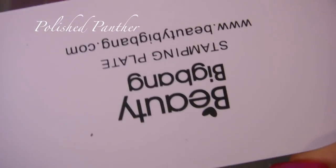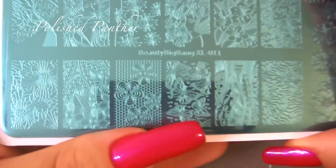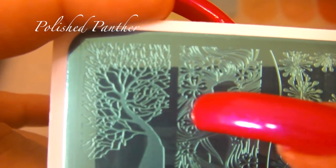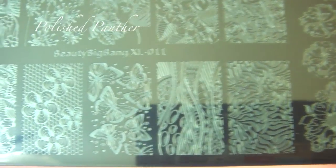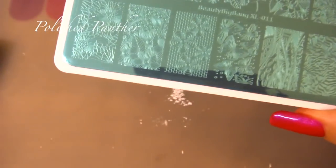That one is very pretty — look at the butterflies, just overall so pretty. I love that they do longer size nails as well. Here is the other one — the back of the plates all say the same thing, pretty much Beauty Big Bang stamping plate with their website. This one is Beauty Big Bang XL011 — and that tree, and this girl with the flowing hair and the roses — super pretty. I love all of these designs, and then you have the single designs on the side.